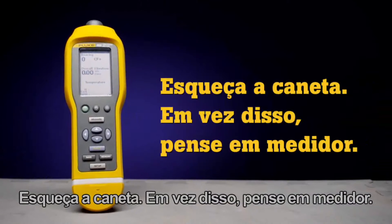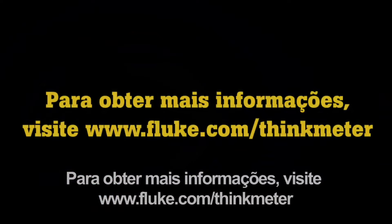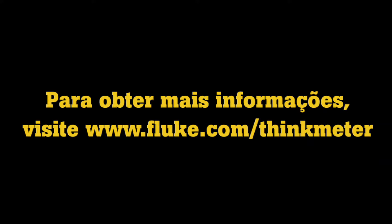Forget the pen. Think meter instead. For more information, visit fluke.com/thinkmeter.